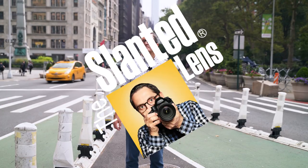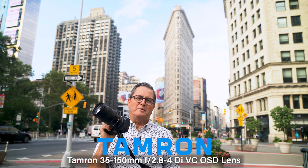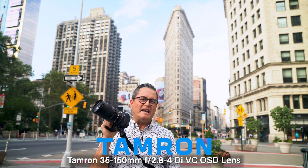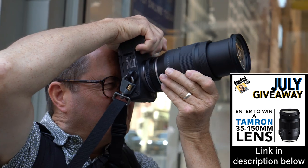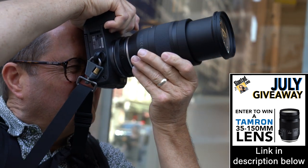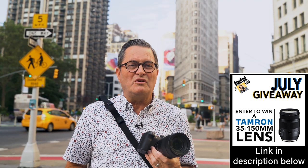Let's get out there and do a little run and gun in New York City. We are here in New York City, and it's awfully noisy down here, but I'm going to talk about the 35 to 150 millimeter lens from Tamron. This is a 2.8 to F4 lens. I think this is an incredible walk-around lens. It doesn't weigh any more — in fact, I think it weighs a little less than the 24-70 from Tamron. So let's get out there, let's test this lens and just see what we've got.